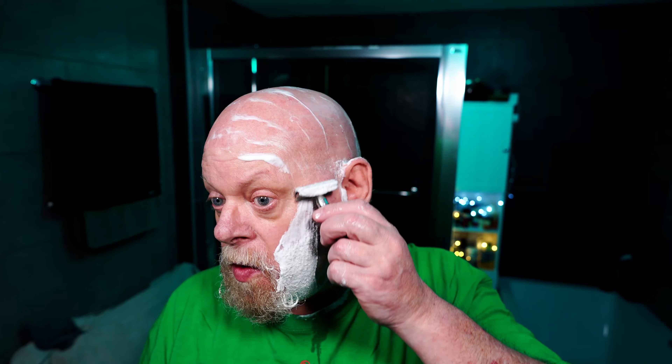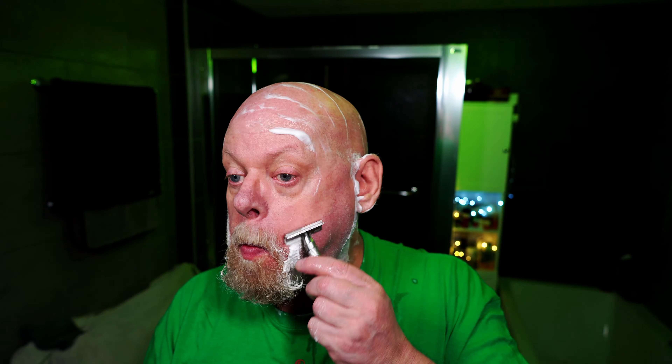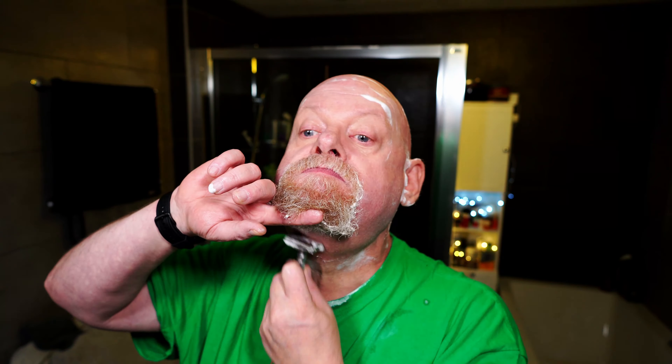Right, onto the face. Edwin Jagger 316 with the Gillette Wilkinson Sword blade on its first use. That's fantastic — nice blade feel, very smooth with this blade.